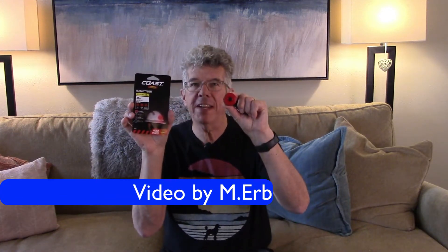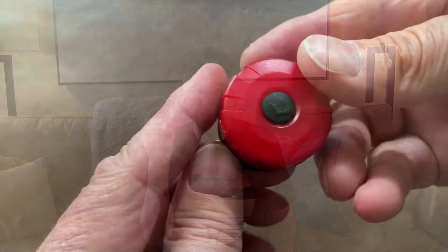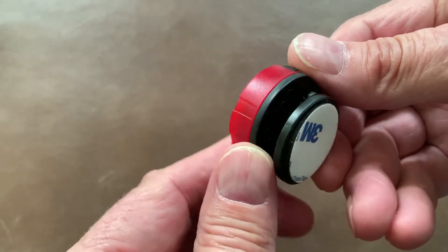Hi, this is Michael and today I am reviewing the Coast Red Safety Light. This is a pretty cool little light. I like it because it's very lightweight, very compact, and it has a couple of mounting options.